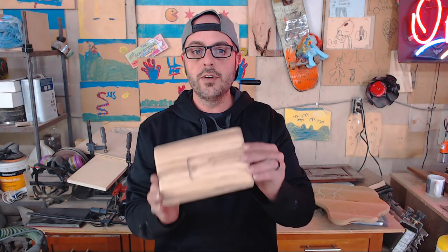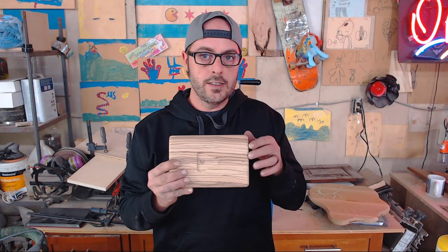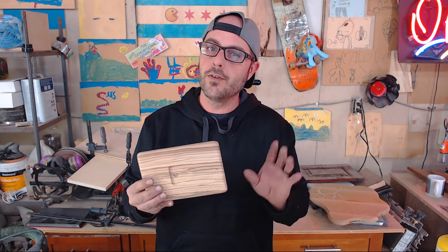Welcome back to Doing It With Jason. I am Jason and today I'm going to be making a pretty cool play button. This is zebra wood — it's an exotic zebra wood. My daughter asked me this morning to make a play button for her special favorite, one of her favorite YouTubers.